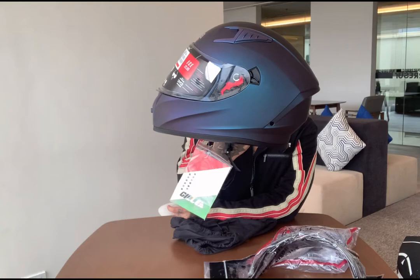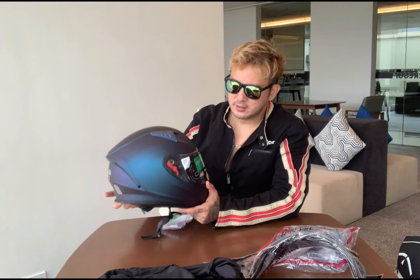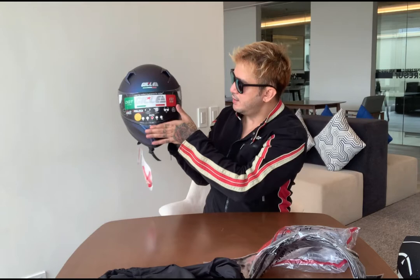Let me hold it so you can see. There it is — that's the front of the helmet. It's extremely smooth. The motovloggers really showed me this in their vlogs. Wow, it's amazing.